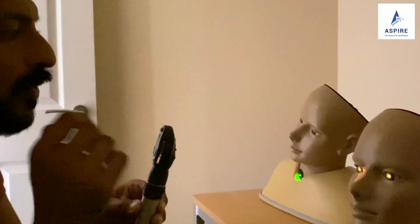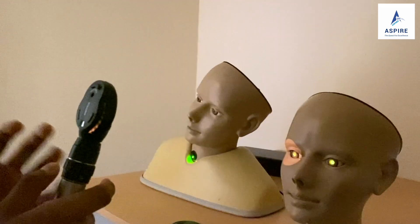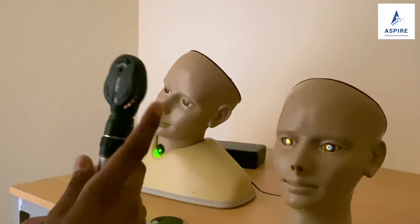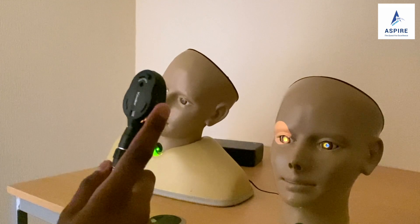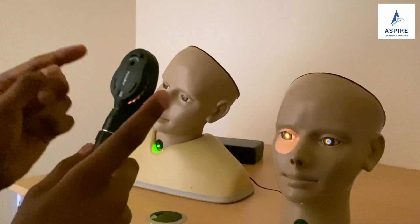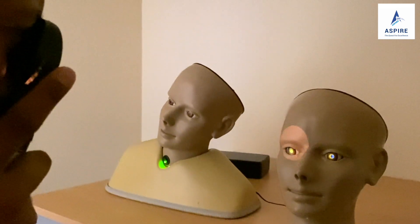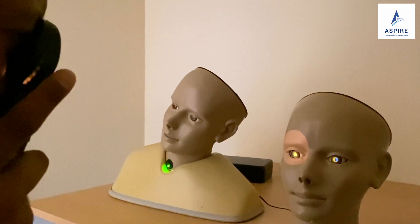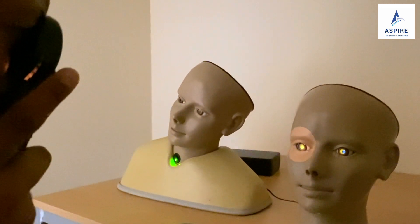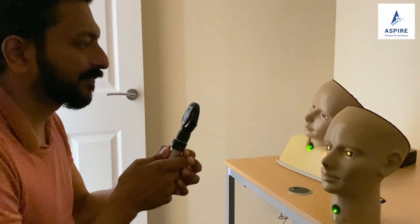Before we check the fundus we need to check the red reflex. We hold the ophthalmoscope in the right hand like a mic, and since we're checking the right eye, we use the right hand and right eye. We position ourselves at roughly one arm's distance from the patient, and we should be able to see a red dot — the red reflex.